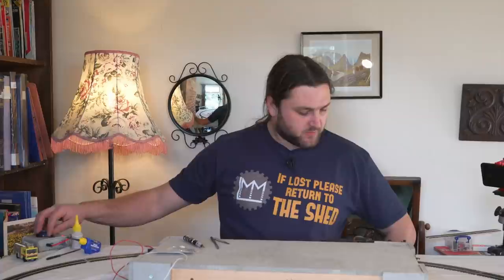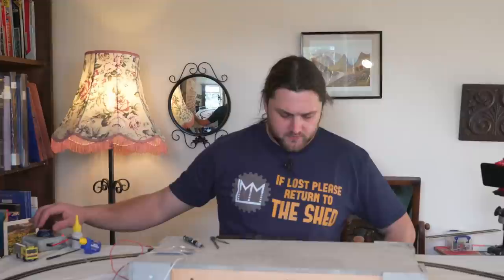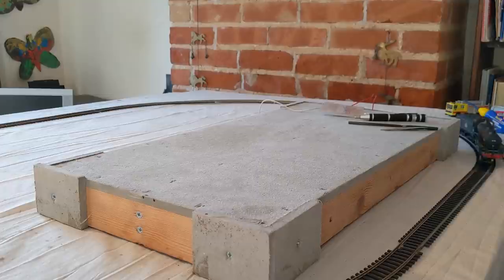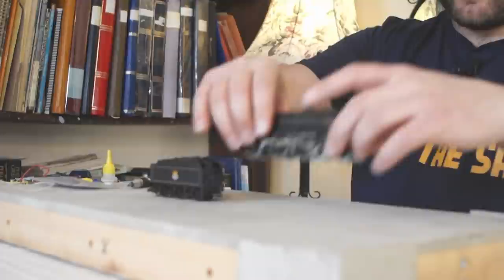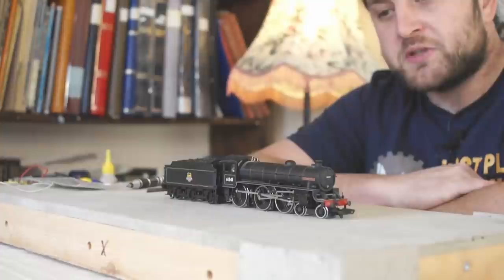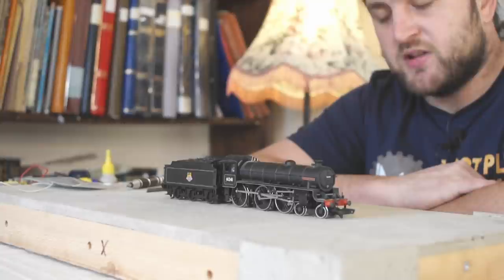Now it is running relatively well. There's definitely a noise in reverse, but compared to where we were it's so much better. For running on a decent-sized layout, which is what it's meant for — it's not a shunting engine — it will be most suitable. It almost did a complete circuit. Anyway, the point is that it's back together. When eventually I get myself a proper layout, I'll probably take this apart again and give it another service and a good run in on some proper track, as it really isn't enjoying this stuff at all.